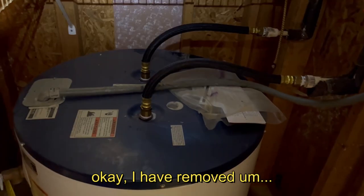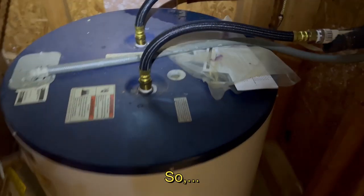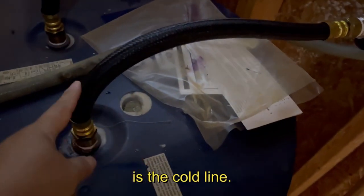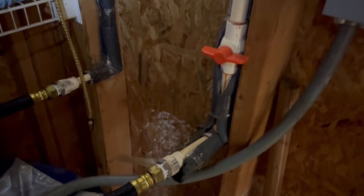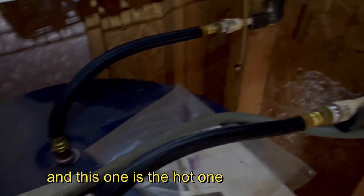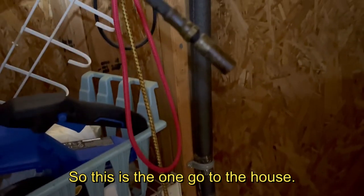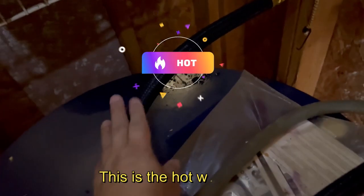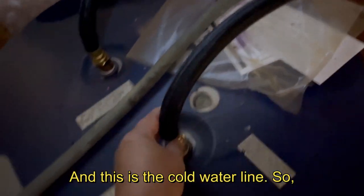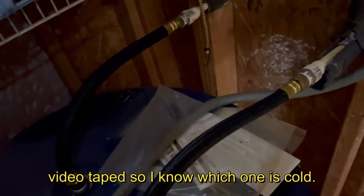I have removed the foam cover off the hose. This one is the cold line — the incoming cold water line — and this one is the hot one that goes into the house. I can feel that this one is a little bit warm, so I can tell this is the hot water line. I want to make sure I have everything videotaped so I know which one is cold and which one is hot.